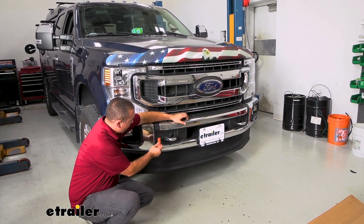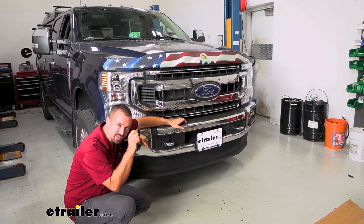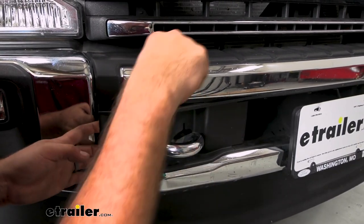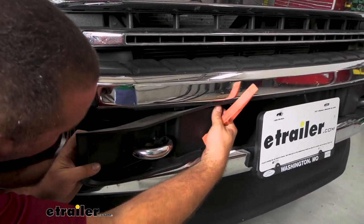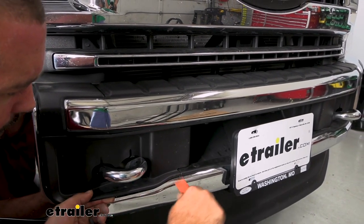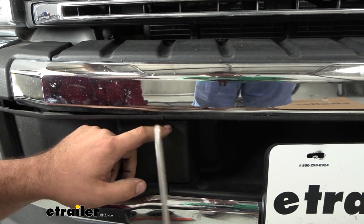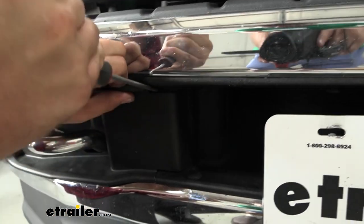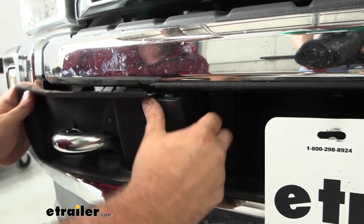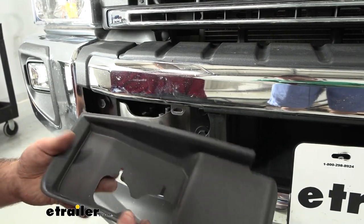To begin the installation, we're going to get the shrouds around our factory tow hooks off — they just snap into place, so I'm going to use a plastic trim tool. You can use a flathead screwdriver and just pry this out to get it to pop off. There are just clips along here, so work your way around the edge. There are also some clips that hold it into the center portion. There's a slot where you'll take a flathead screwdriver, wedge it, and push the tab down — that's going to allow this to separate. It's going to be hard to see because it's tucked behind there, but once it's popped off you can see the tabs. Now that we have one side off, we'll do the same on the other.